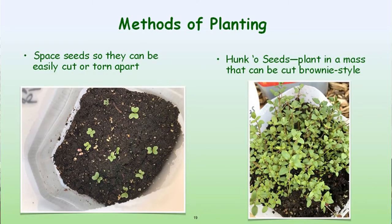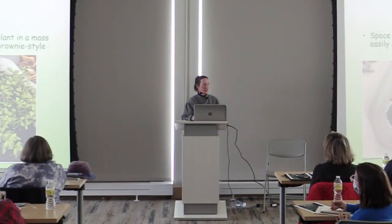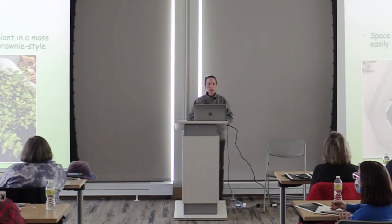Here's an example showing seeds just sprinkled on the soil creating a heavy, dense mat on the right, versus individually spaced seeds on the left. If they're individually spaced, you can easily pull plant by plant out and pop it in your garden. When they're in mass, it's recommended to cut them brownie style — take the whole soil clump out of the container, use a sharp knife to cut it into smaller sections, and plant those sections in the ground. Mother Nature knows best and the strongest will survive.